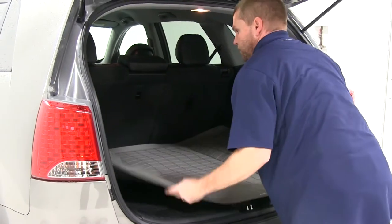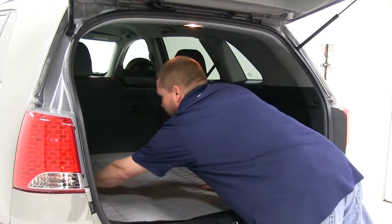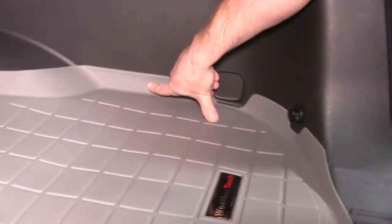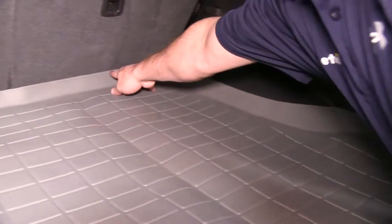We'll go ahead and take our new WeatherTech Cargo Liner and place it in the cargo area. You'll see how we get complete coverage of the carpet area and the cargo area. It also has a raised lip around the outer edge, keeping dirt and debris on the liner and off of your carpet.